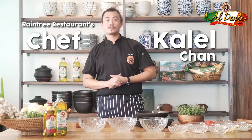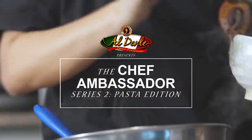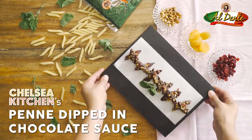Hi, I'm Chef Galel from Ranger Restaurants. For the first recipe for Pase Edition, we'll show you how to make Chelsea Kitchen's pene dip in chocolate sauce using al dente pene regate.